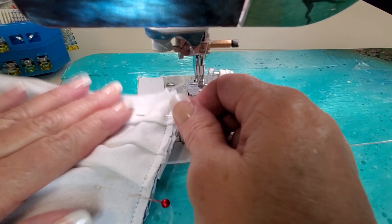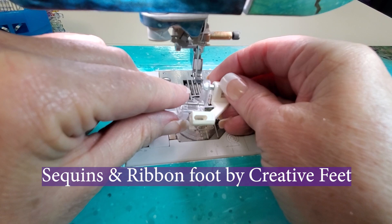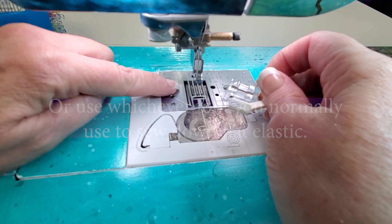Remove the pins. Now I'm going to remove the satin edge foot and put on my sequins and ribbon foot. The sequins and ribbon foot is a unique patented foot with a unique bottom that locks your elastic into your feed dogs.